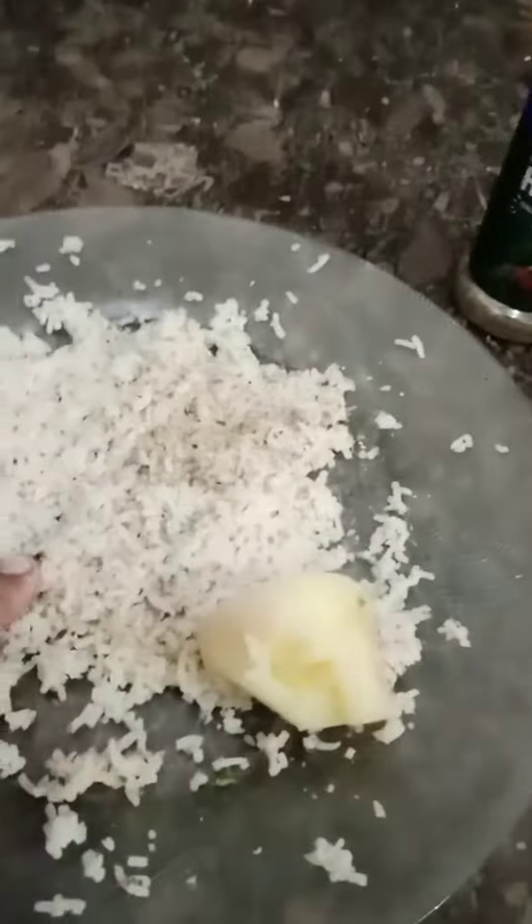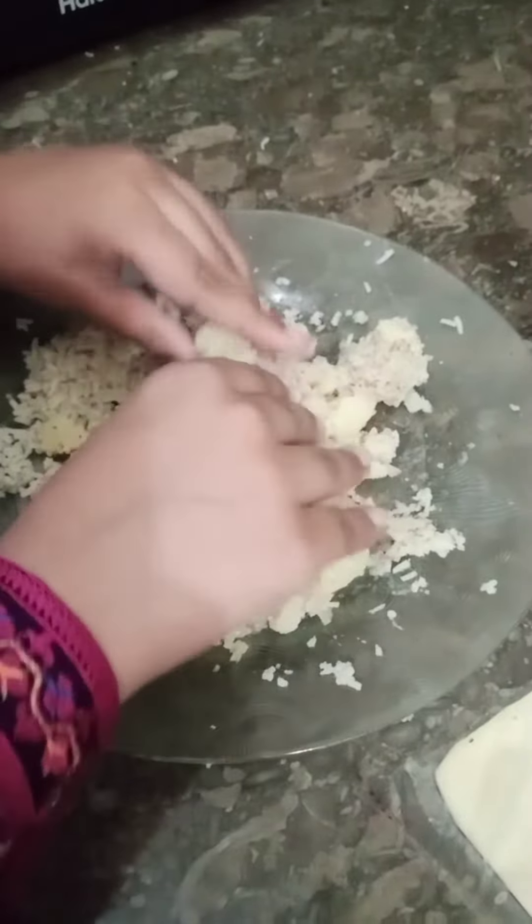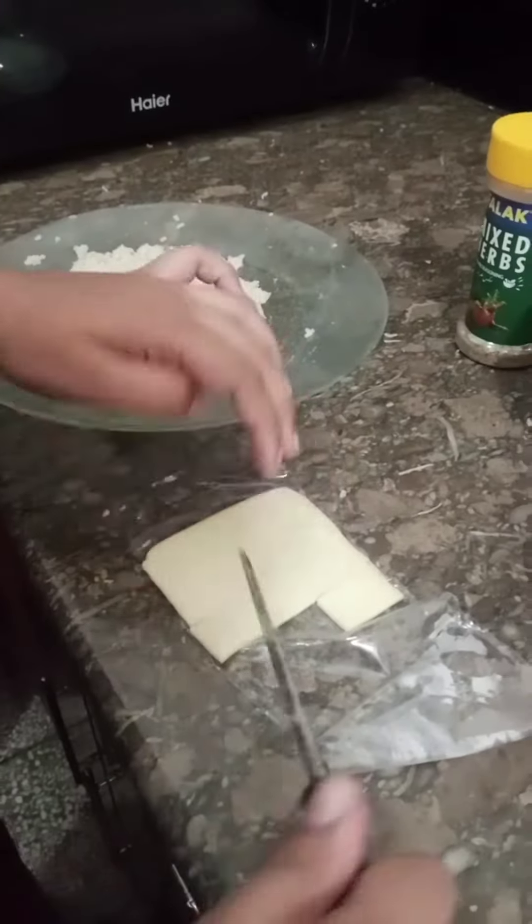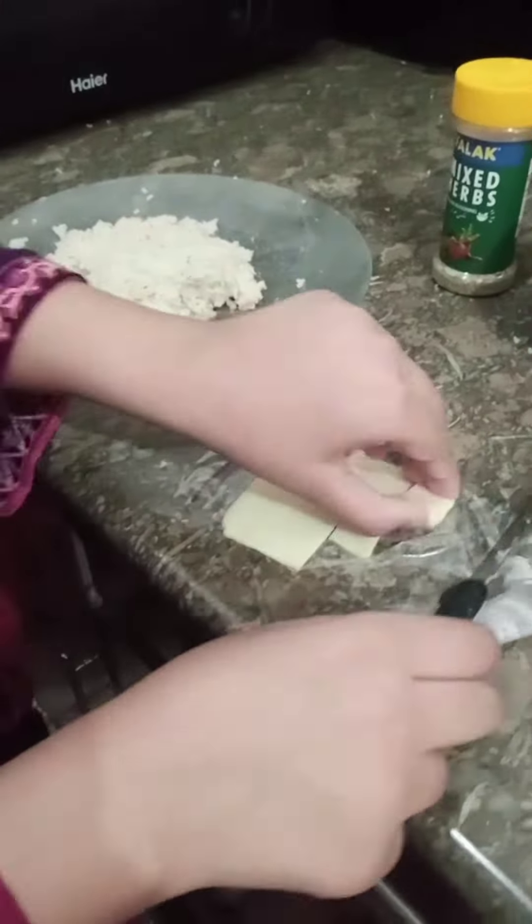First we have our aloo. We have rice and aloo mix, we have rice, and we mix in the vegetables. Then we make it gold.